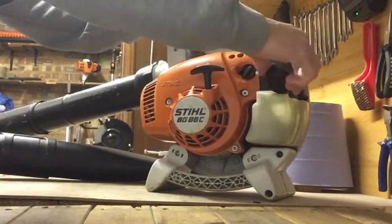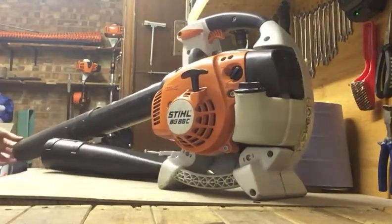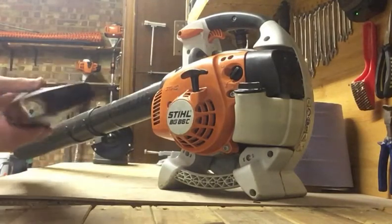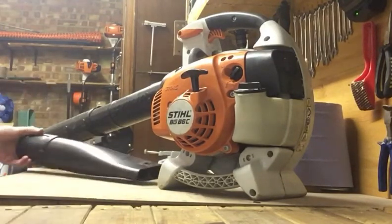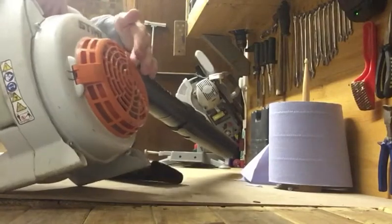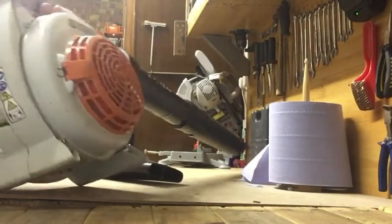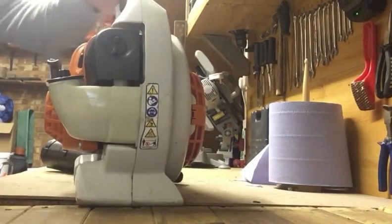I've got the quick fill nozzle on the Stihl petrol can so it makes it quick and easy to fill up. It's got the round tube on there at the moment which is for working on grass or uneven terrain — it funnels the air and gives you a bit more power. It also comes with a flatter nozzle for working on level terrain like driveways. The air intake is on the right hand side, so if you're left handed it will suck your trousers in, which is a bit annoying.